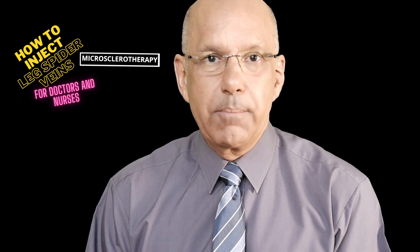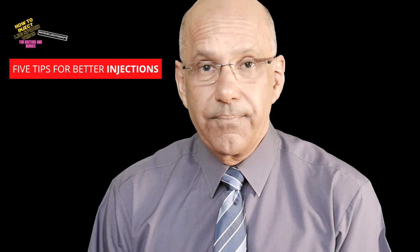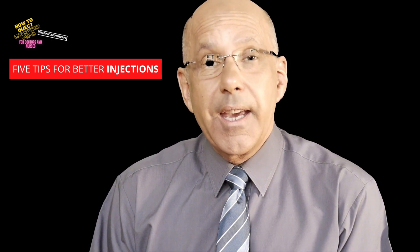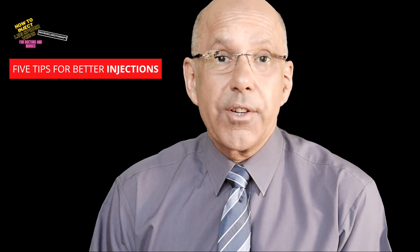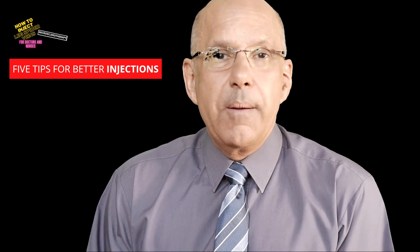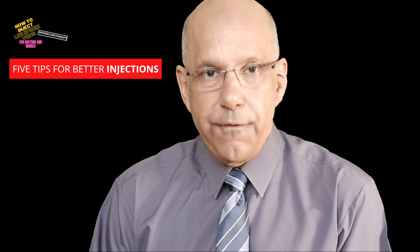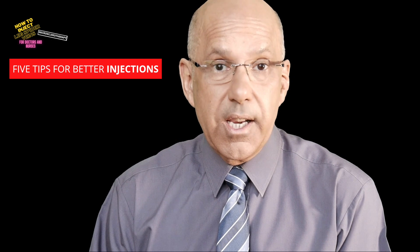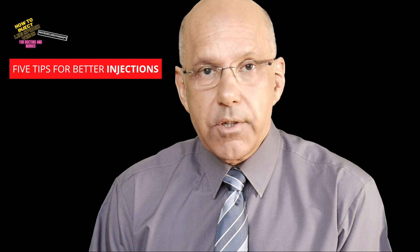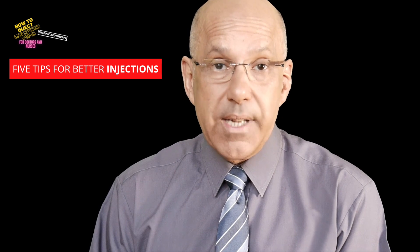How to inject leg spider veins and blue veins by microsclerotherapy — 5 tips for doctors and nurses. Microsclerotherapy is without doubt the best treatment for small leg veins. In this video, I will give you 5 tips on how to make your injections much easier and much more accurate with fewer technical mistakes, so your microsclerotherapy will be way more effective and your patients will be much more satisfied with the results.